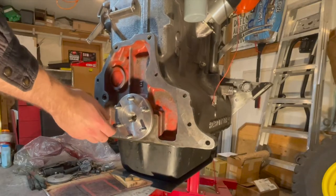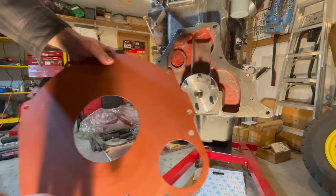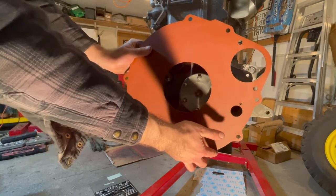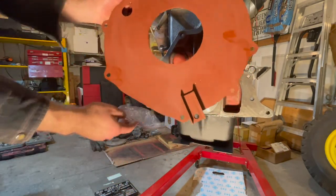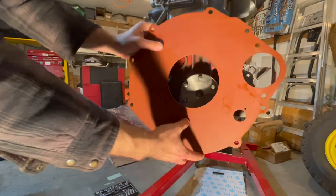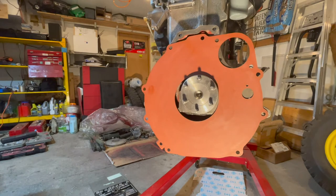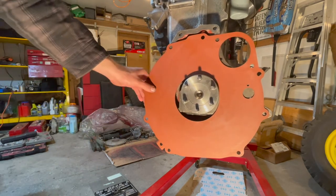We're now going to work on the flywheel and clutch assembly. First you have to make sure you put on the backing plate and position it with the big hole facing upwards — that's for the starter motor — and then this bracket right here facing downwards into the corner. Stick it on the hole and it will just rest there for now until we get to the bell housing and transmission install, which will be in later videos.